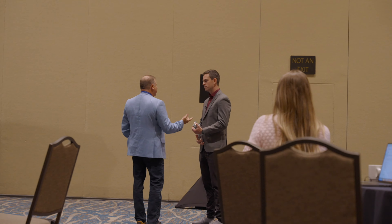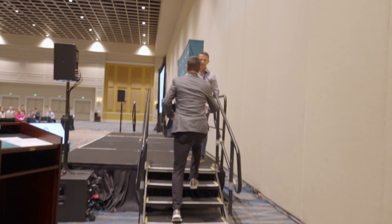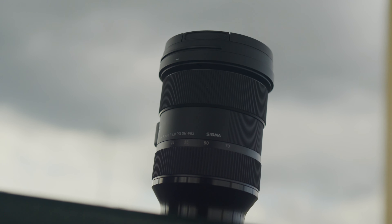Moving on to item number two — my Sigma 24-70. It's a good versatile lens, though ironically a 24-70 is actually my least favorite zoom lens. I got it because of the 2.8 aperture. When you're filming indoor events you want the lowest aperture possible because indoor event lighting typically isn't the best. I still haven't found my perfect zoom lens, but the 24-70 does the job. Typically I use primes, but switching back and forth has cost me missing shots, so having a good versatile zoom lens is something I recommend — events are fast-paced and you have to capture the moment quickly.